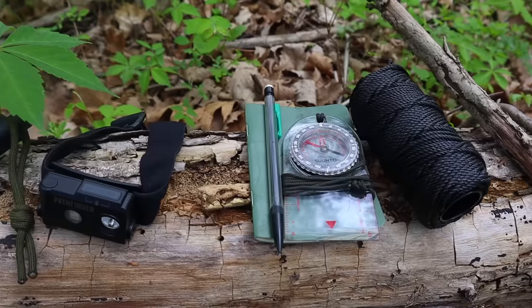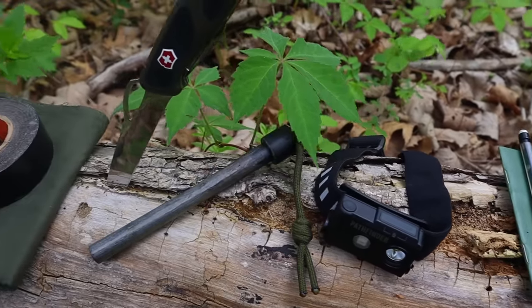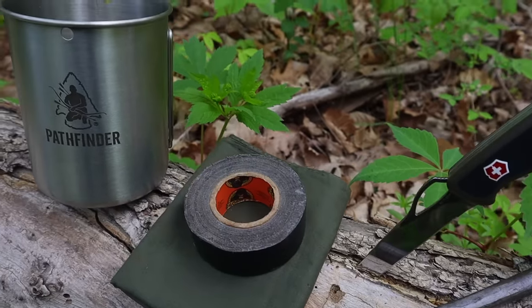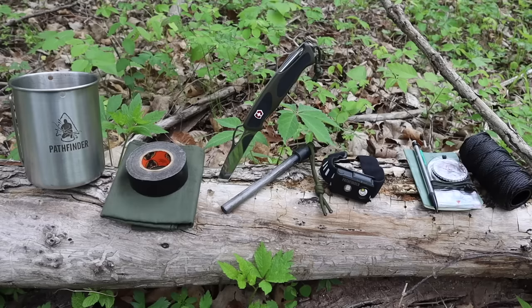Hey guys, welcome back to Range of Survival and Fieldcraft. I'm Andrew. What I have for you today are the 10 C's of survivability, Pathfinder Standard, inside of our nesting cup — a minimalist kit that we can take with us for emergency or to simply have out in the field and survive with. So let's go.